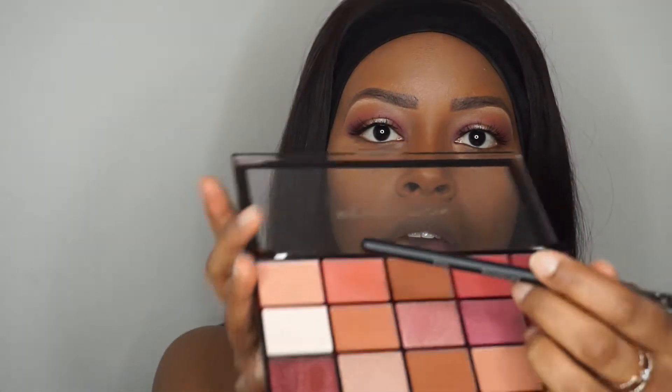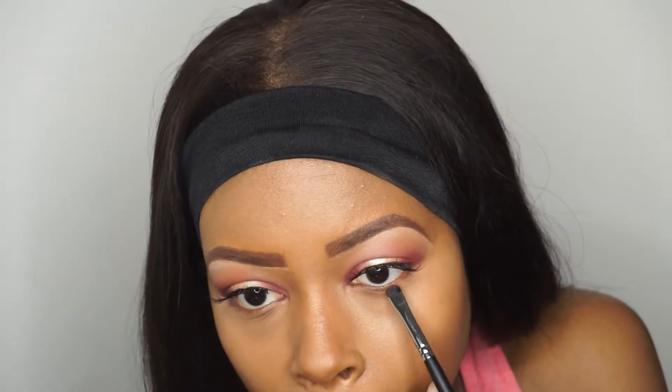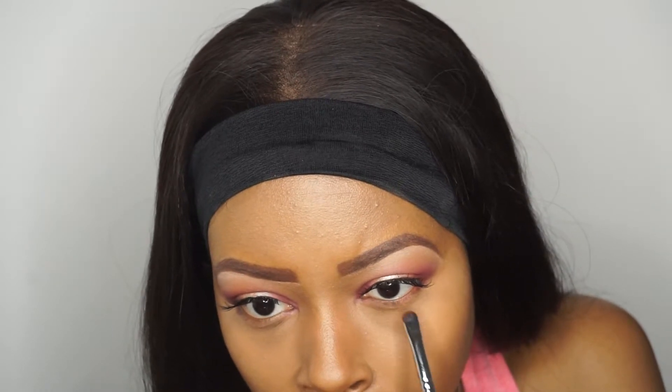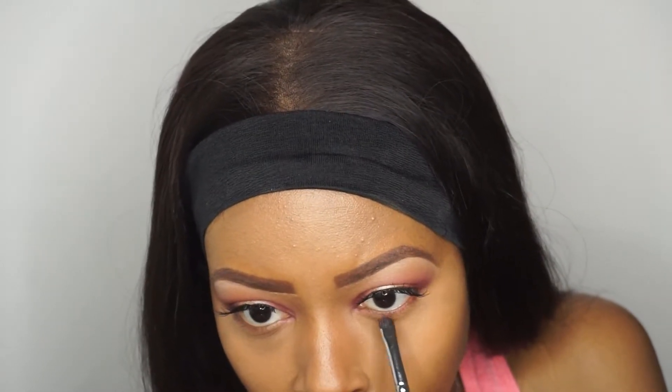Going back into my Makeup Revolution palette, I'm taking that medium pink shade and just applying it along my waterline, and then I'm going to follow that up with the magenta shade as well.